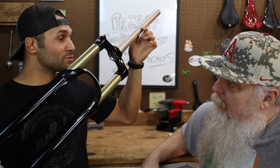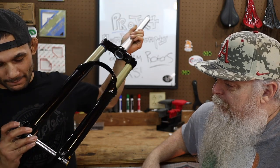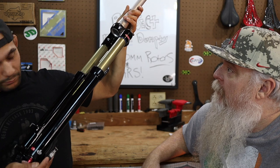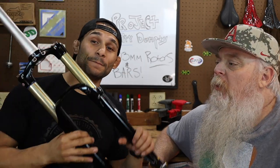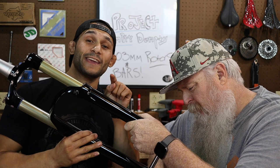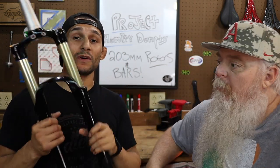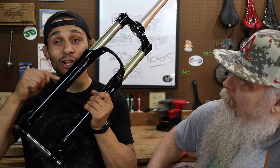Forks — 140 millimeters of travel. Oh my gosh. Looks like there's going to be probably too much travel for the bike, but that's fine. We finally got them. The Suntour Apixin 140 millimeter forks. Make sure you guys turn those notifications on and subscribe, because we're going to do an initial impressions video — we're going to weigh them, check the pressure, play with them a little bit, install them, take a good look at them.